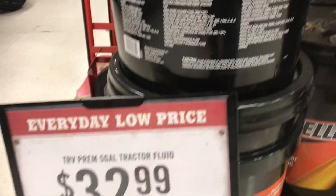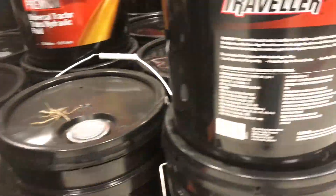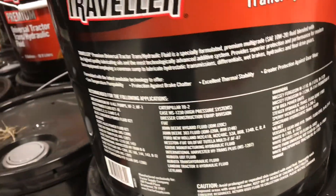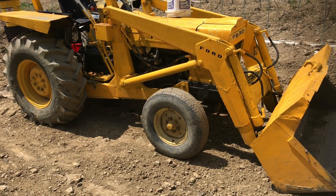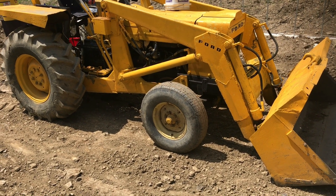Tractor Supply sells the correct spec of transmission fluid for this tractor. I hope this video was useful — if it was, don't forget to like and subscribe, and we'll see you next time.